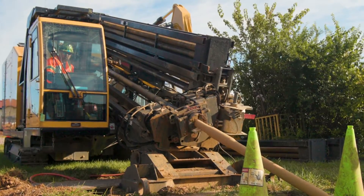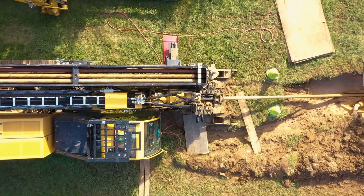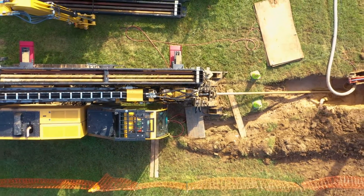You'll like what you see because the Vermeer D100 by 140 S3 horizontal directional drill is delivering serious downhole power.